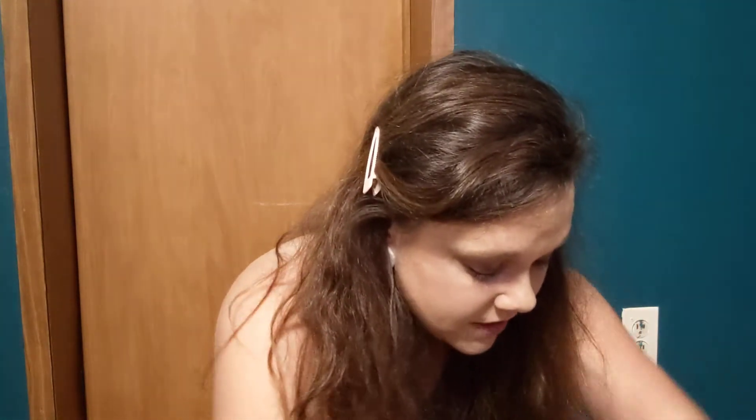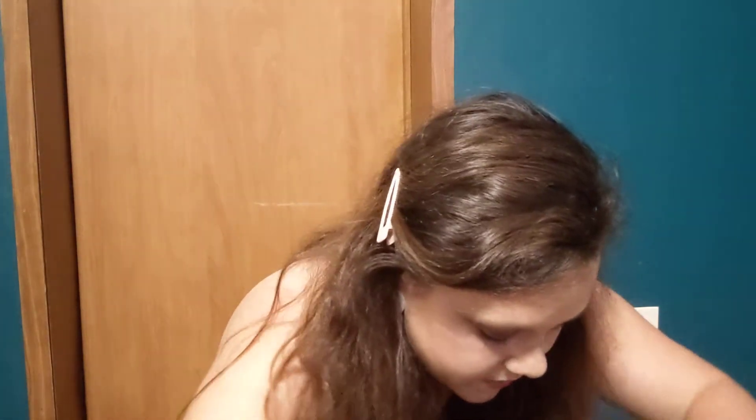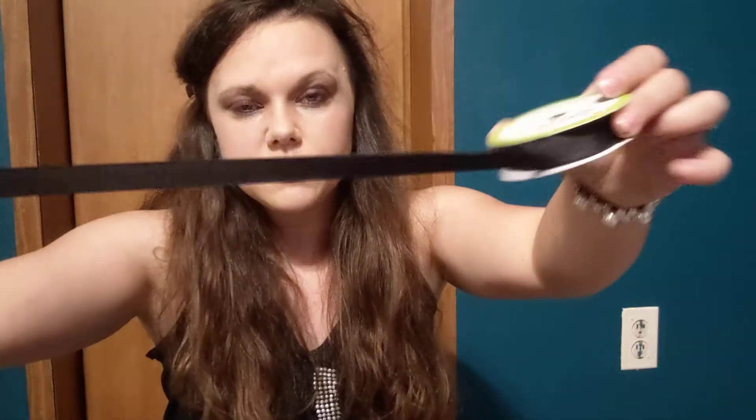What I did for the back was use a black ribbon — I used this black ribbon to tie it up at the top and the bottom. I'm also going to show you other ways to do it, like putting a jacket over it. But that's what I used: this plain black ribbon tied up in the back.